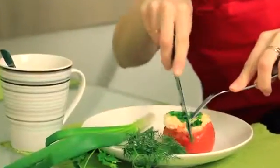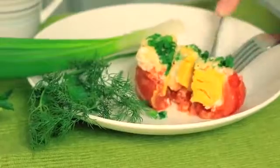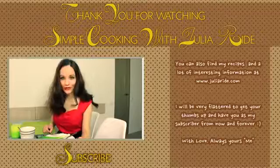Time is up, let's check what did we get here. Oh my god, it looks so beautiful! I am sure that children would be excited to have such a breakfast, and beside that, I think this breakfast idea is really great.